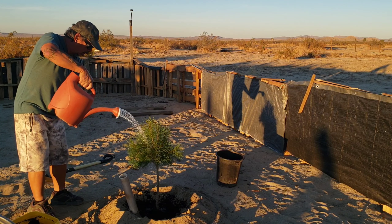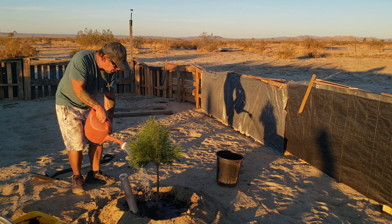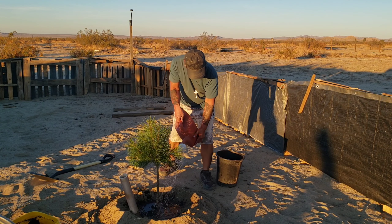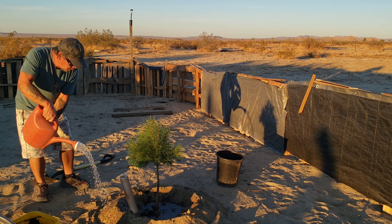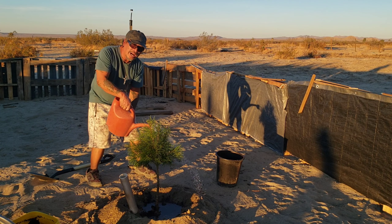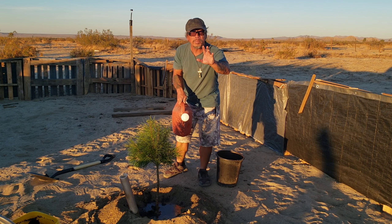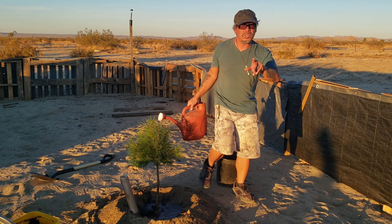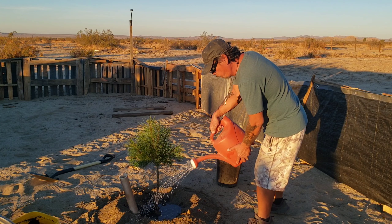Let's give it a drink. We'd also like to say thank you to our neighbors that are helping us out with water. Hey Jose — if you're watching this, thank you man, you're the best dude. God bless you and your family. Thank you Jose, great guy.